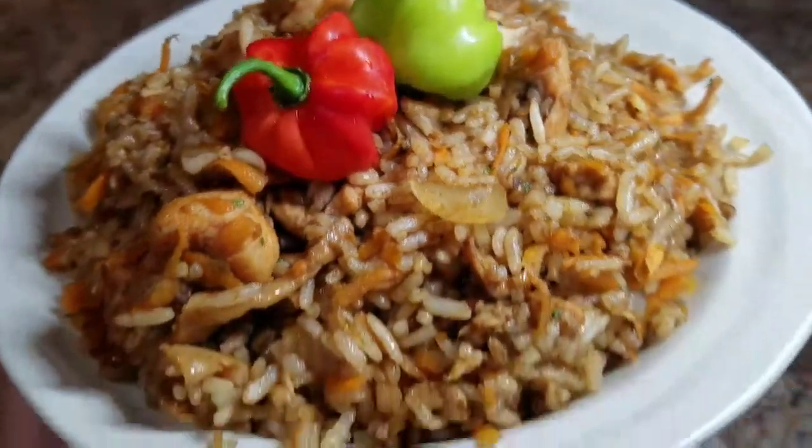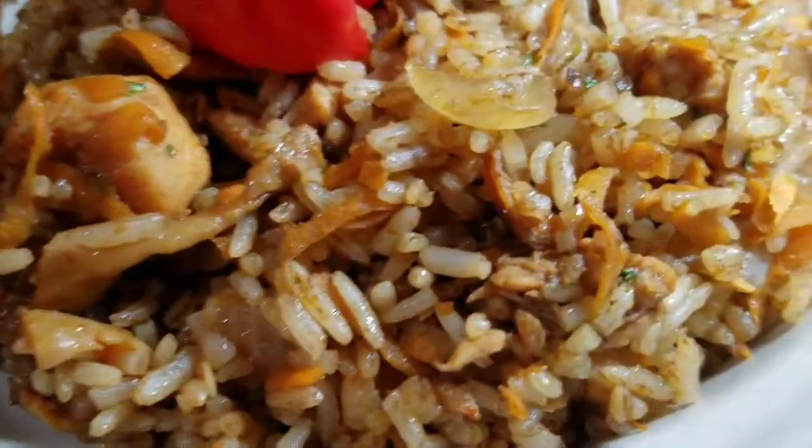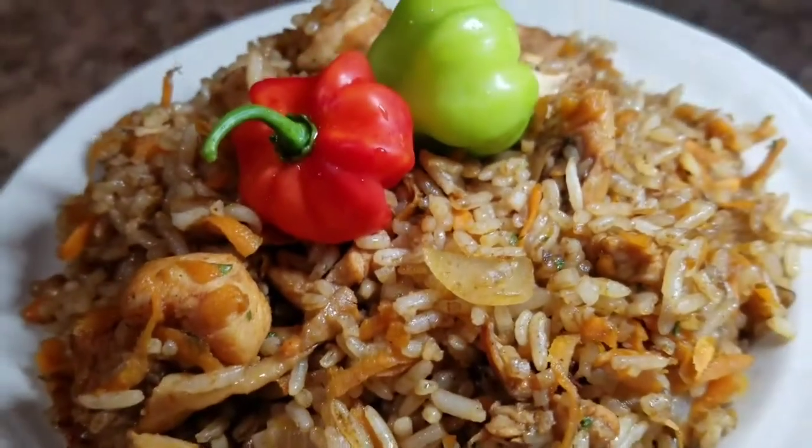Hey guys, welcome back to Cali J's Kitchen! Today I'll take you back in the kitchen with me and show you how I prepared my shredded carrot fried rice with chicken. Don't forget to subscribe to my channel, like, share, and comment.